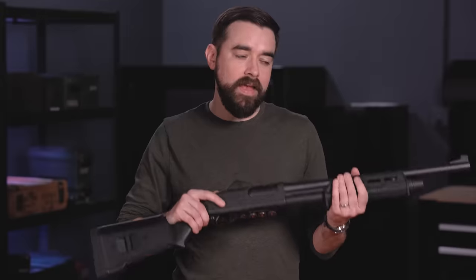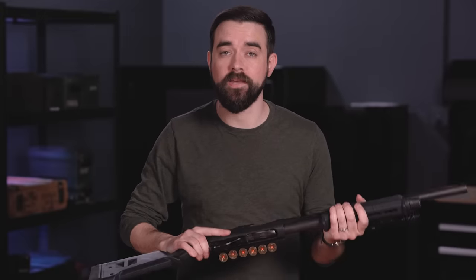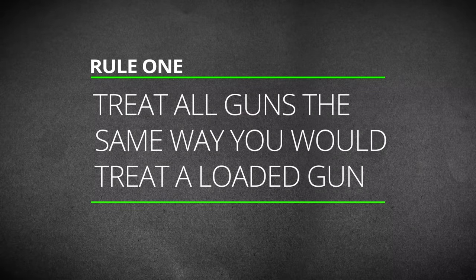Safe is a relative term. Anything we do with firearms is inherently dangerous. Every time you pick up a gun, you are making life and death decisions. Fortunately, we can mitigate a lot of that risk by following the four basic rules of safe gun handling. There are different ways to phrase these rules, but here is my summary. Number one: treat all guns the same way you would treat a loaded gun. You cannot ignore the other three rules just because you believe a gun is unloaded.